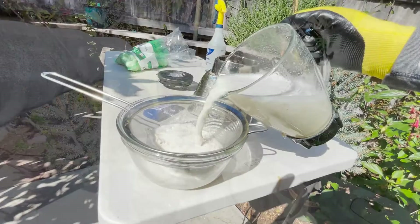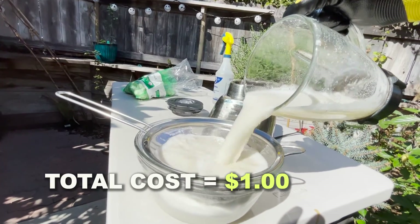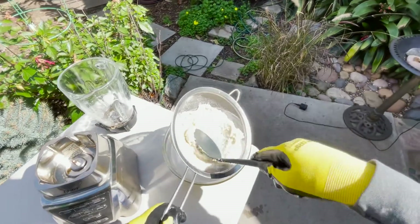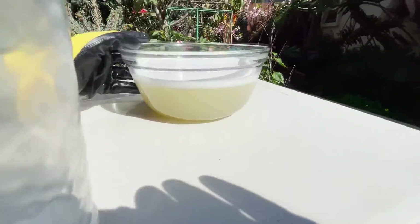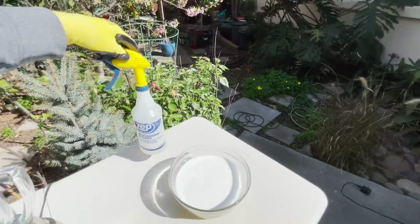Now what we're going to do is strain it. Alright, now we have our garlic water with the soap. We've got to get this into our spray bottle now.